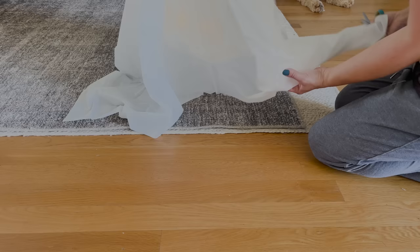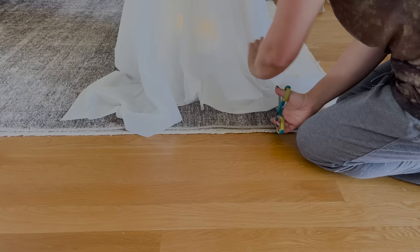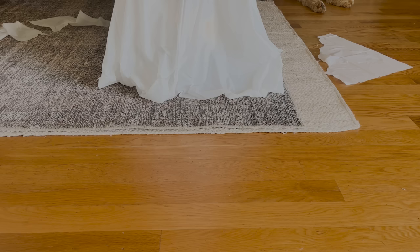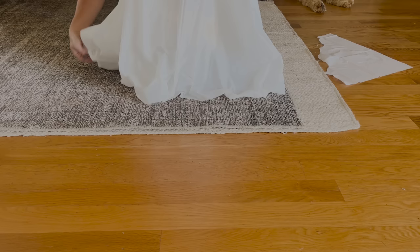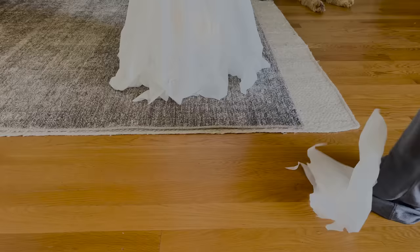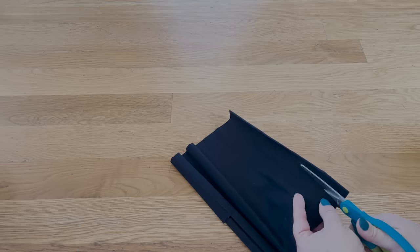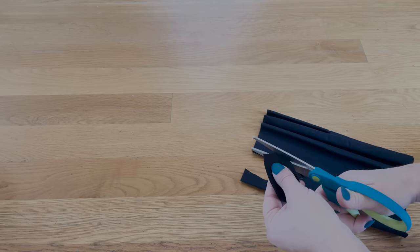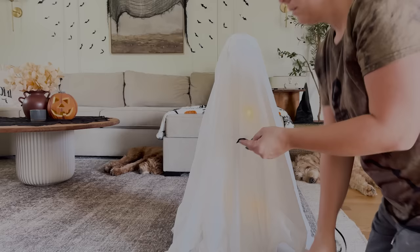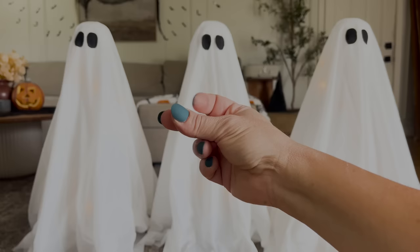To make the actual ghost part I'm using a white shower curtain from Dollar Tree. I placed it over the top of the styrofoam skull right in the middle so it draped over nicely. It was a little long at the bottom so I cut the corners of the shower curtain to make it lay flatter so there wouldn't be too much plastic at the bottom — I didn't mind the tattered look because it is a ghost. For the eyes I picked up some black fabric from Dollar Tree, cut out some ovals, and hot glued the eyes onto each ghost.